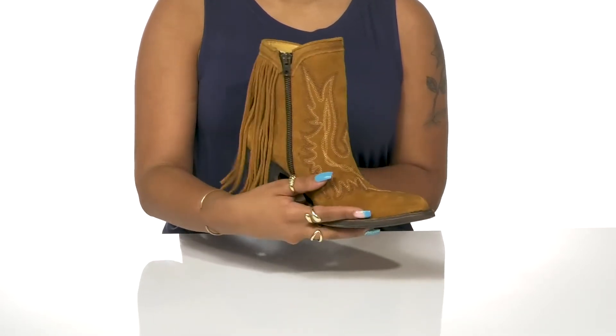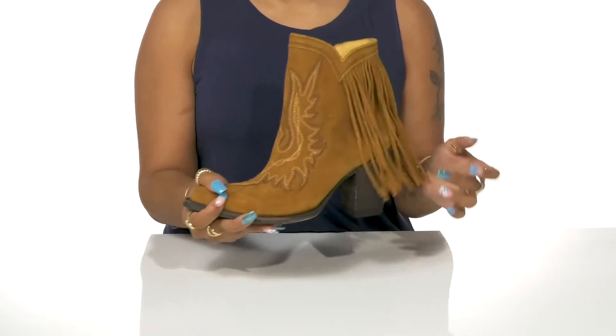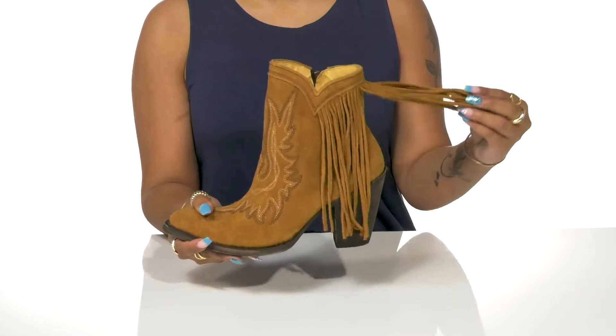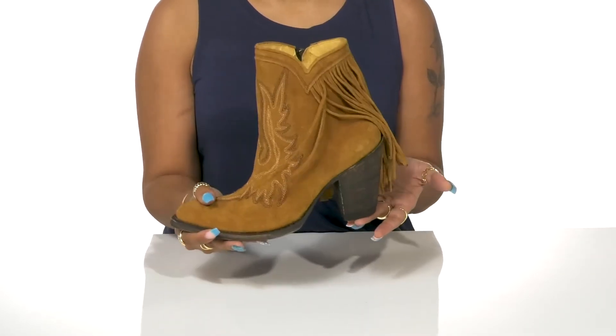A zipper closure on the side allows for easier entry to this pull-on style boot. I cannot get over the fringe detailing on the back of this shoe that makes movement with each step stand out.